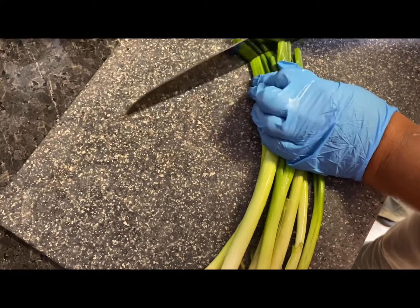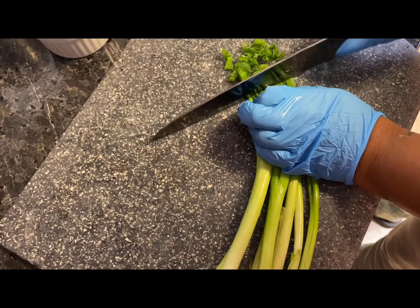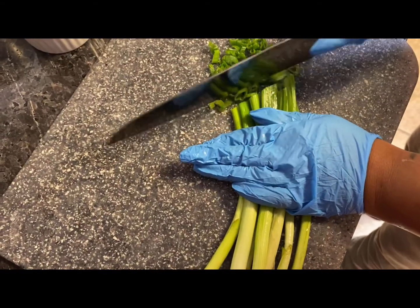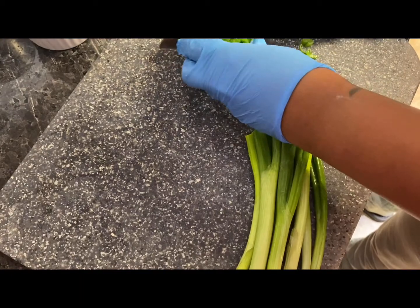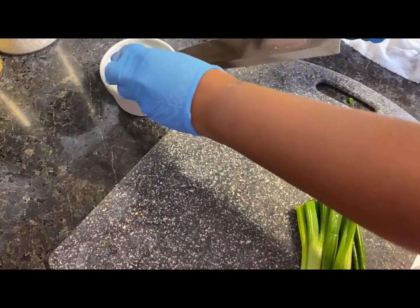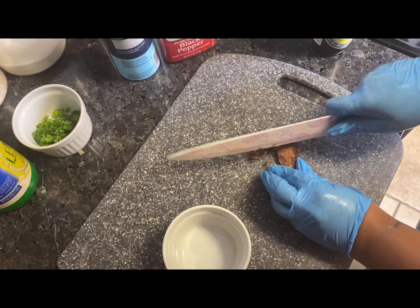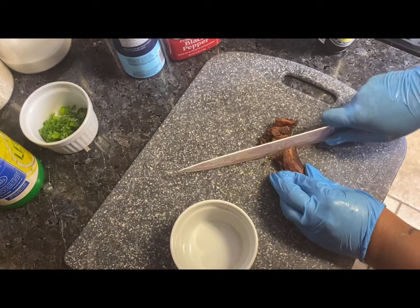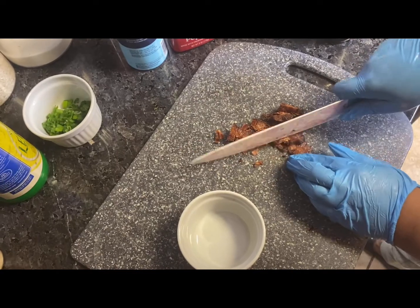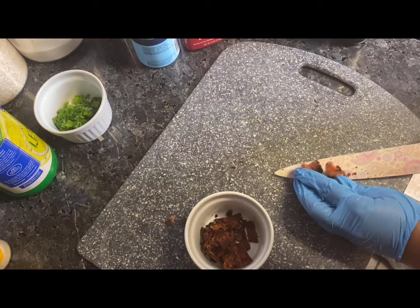While your potatoes are cooking and your mushrooms and asparagus are set to the side, go ahead and chop up some green onions. You won't need all of them — I chop up my green onions completely and then freeze or store the rest so they don't go to waste, because they will go bad super fast. Let's chop up that bacon — I'm chopping up two strips for the mashed potatoes.